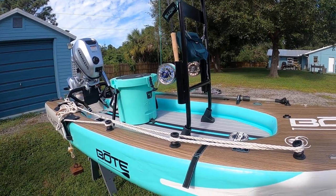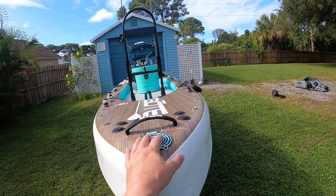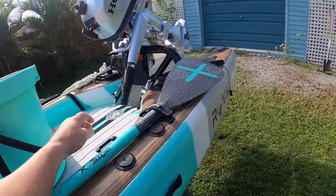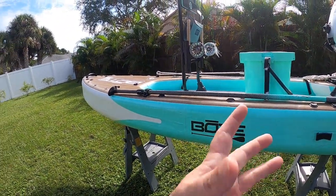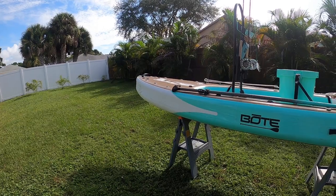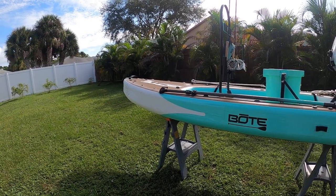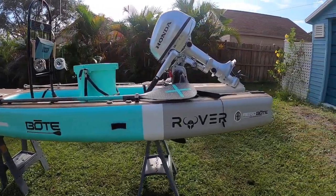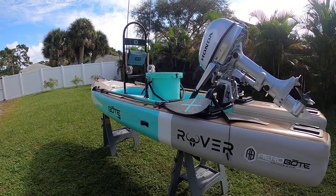It does have two air chambers — one here that blows up the top, and another air chamber in the back. You start by blowing up the bottom chamber and then the top. I've put some serious holes in the Lono before and it held enough air for me to get back to the boat ramp in the middle of the night. So even if you run into a little problem, you generally have enough time to get back — unless you slice it up on oyster beds, and then that's kind of on you.